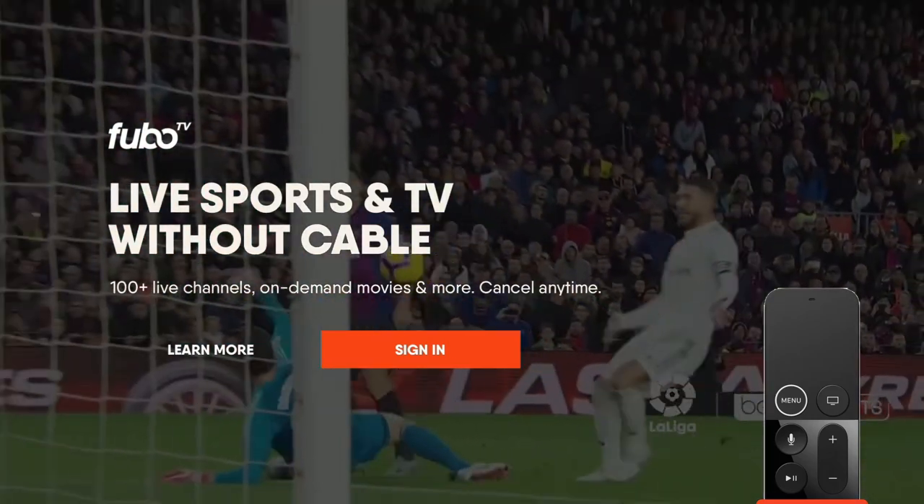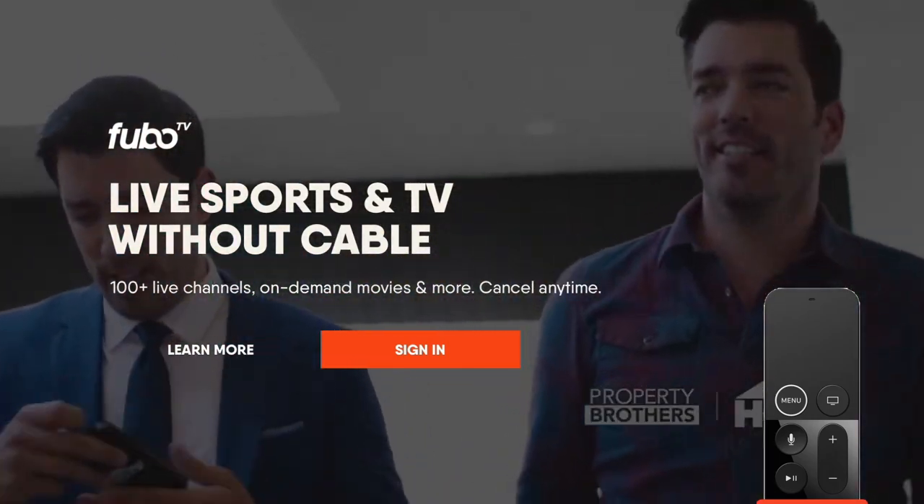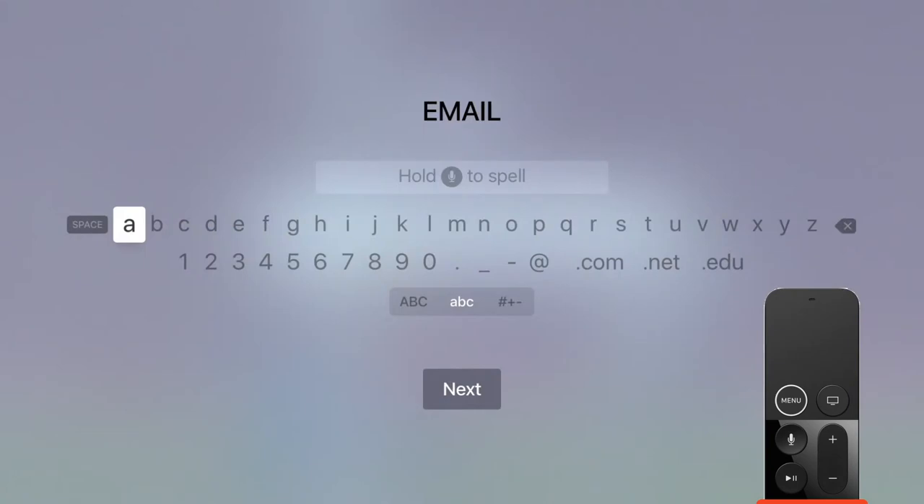The first time you launch Fubo, you'll have to sign in, so select Sign In. Now carefully enter your email and password.